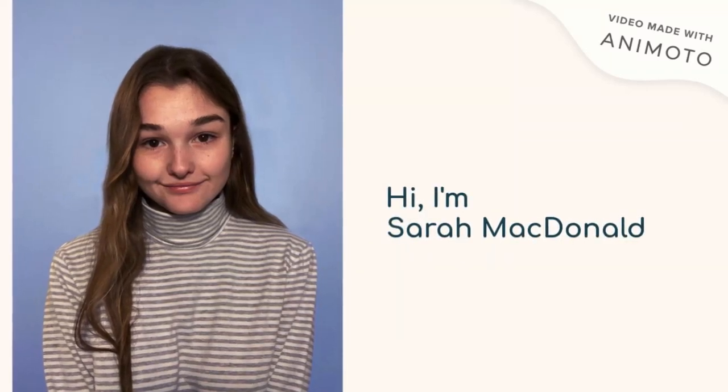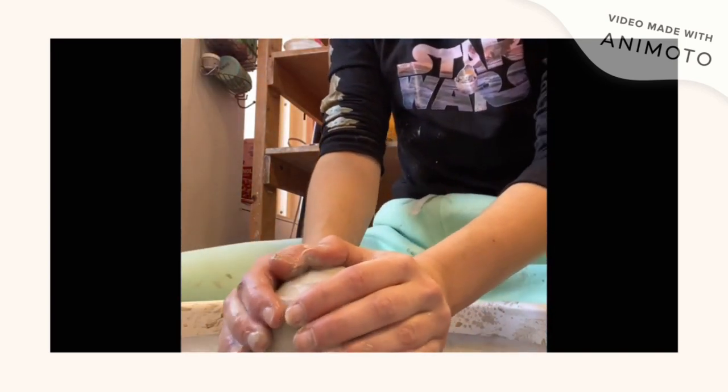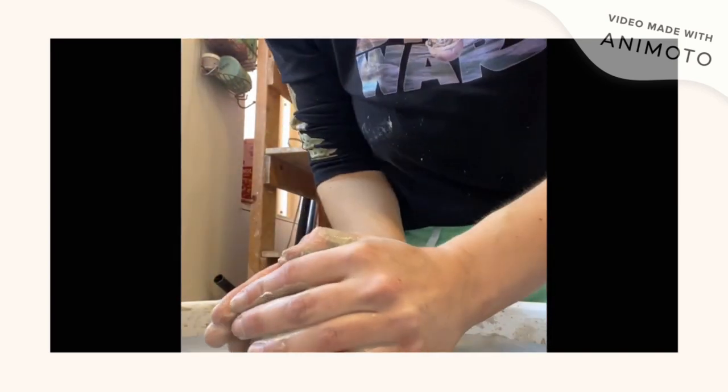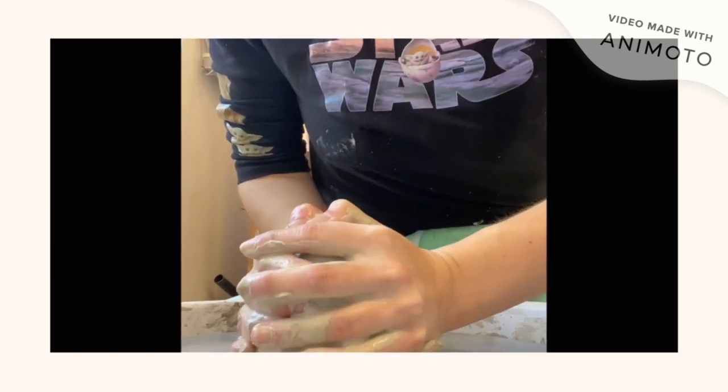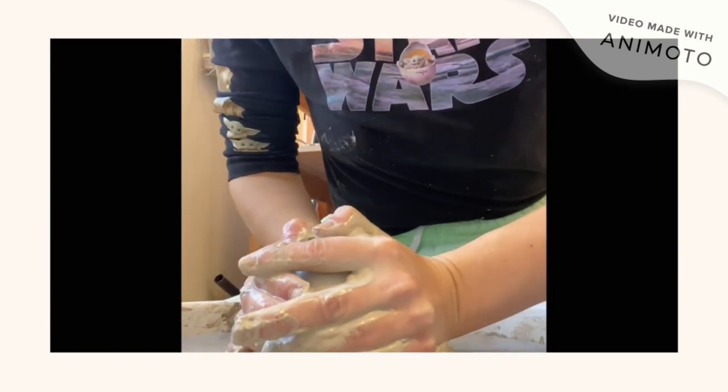Hi, my name is Sarah MacDonald and I'm here sharing with you my first ever explanation process video. I wanted to start off with sharing a video of me throwing on the pottery wheel.